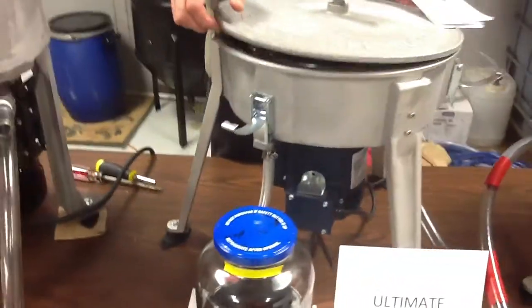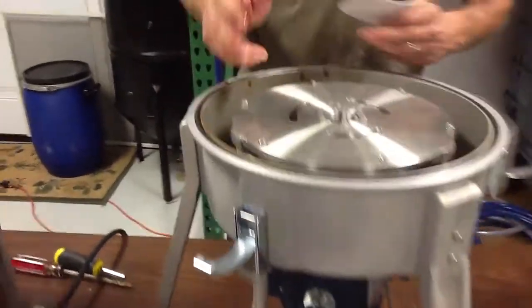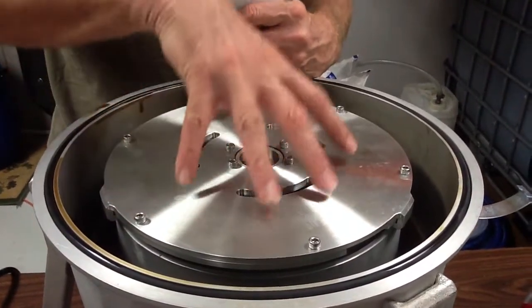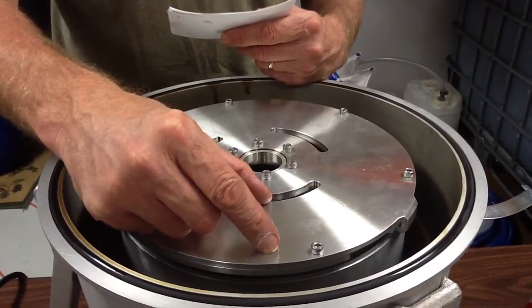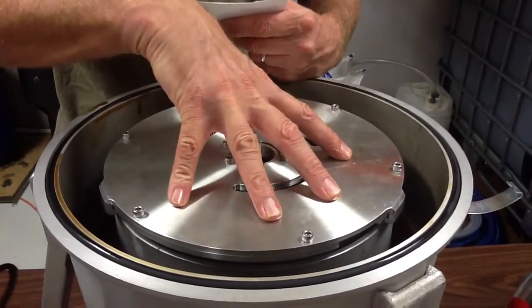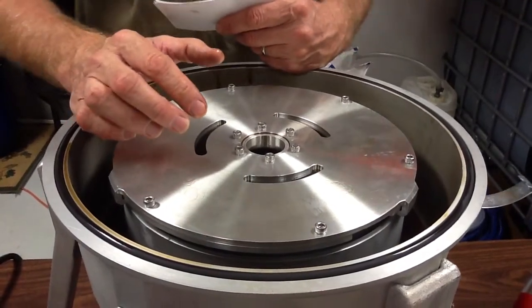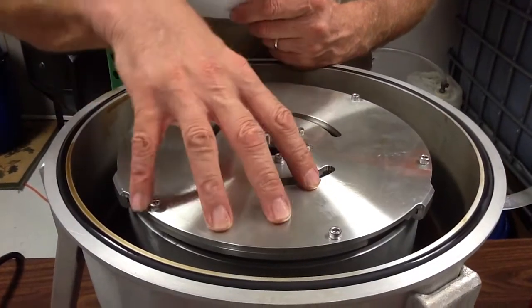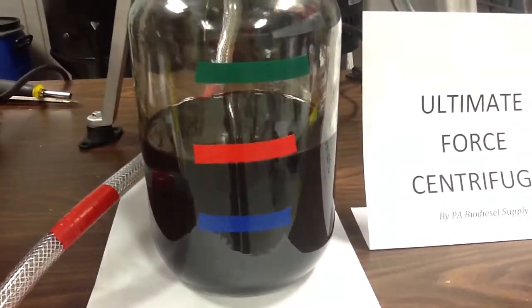The Ultimate Force Centrifuge. We've got a bowl width of nine inches, it's a three inch deep bowl. This will hold half a gallon. The lip is two inches. That oil will stay in this unit for three minutes — that's at a ten gallon per hour flow rate. And that's what we drained out of the bowl: a little over half a gallon.